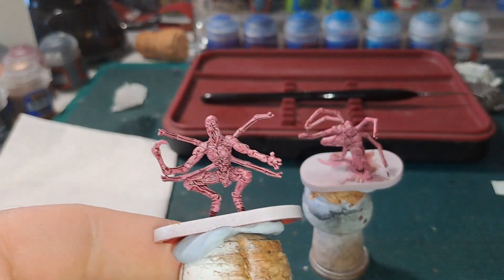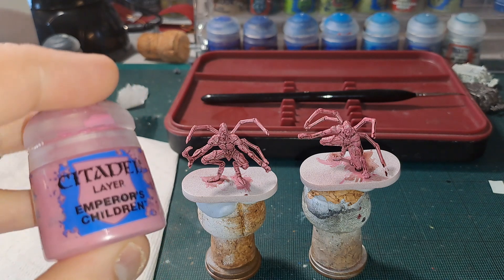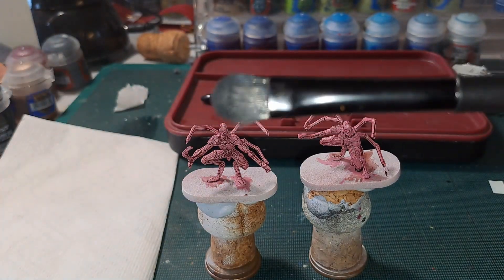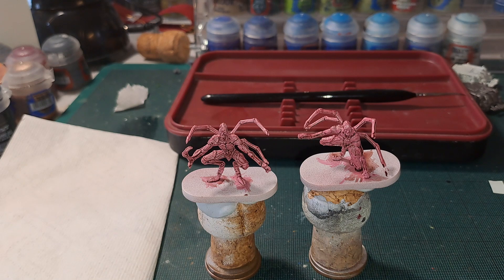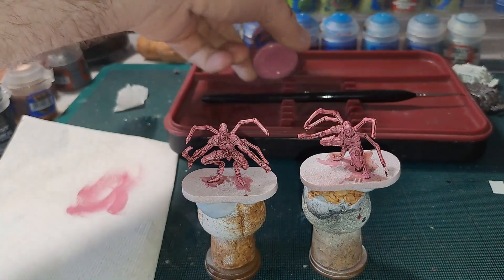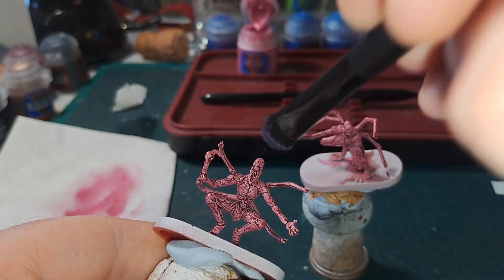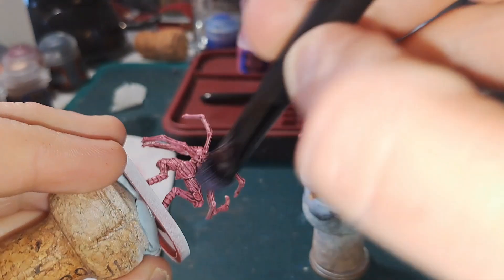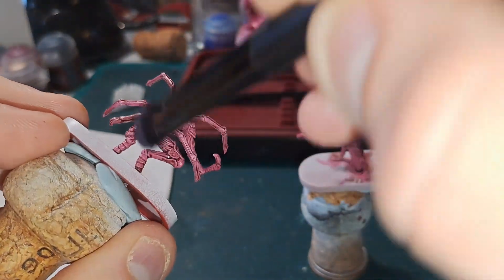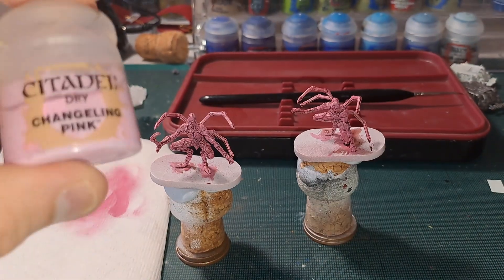That's the shading done on them — as you can see it's made the recesses darker. Next we're going to start highlighting up, and we're actually going to dry brush for this. We're going to use Emperor's Children for the first step. I'm using a makeup brush — these are really good for dry brushing. Get a little bit on the brush, remove the majority off on a bit of paper, and just use this to drag along to catch the top bits. Go all over the model just to start the gradual highlight up.